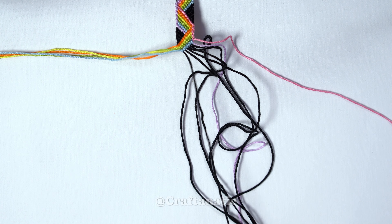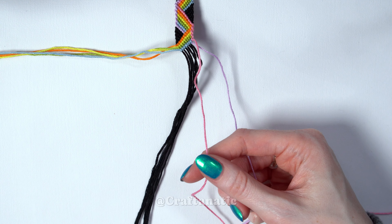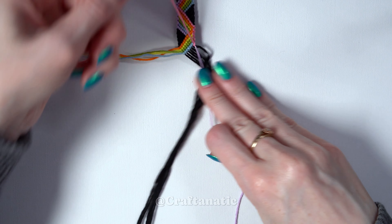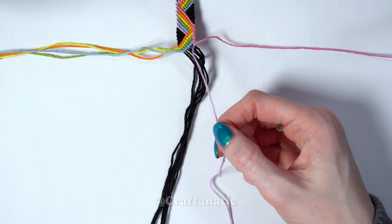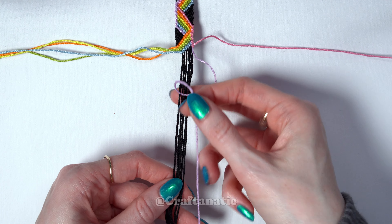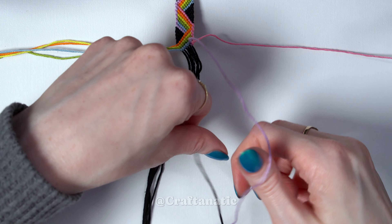Move that string off to the side with the rest. Come back to the outermost right side again, and yet again do a backward-forward knot onto the string to the left of it. Then take this strand that we knotted onto and do backward knots across the rest of the strings to the left of it — and they will all be the black strands this time, or whatever your background strands are.